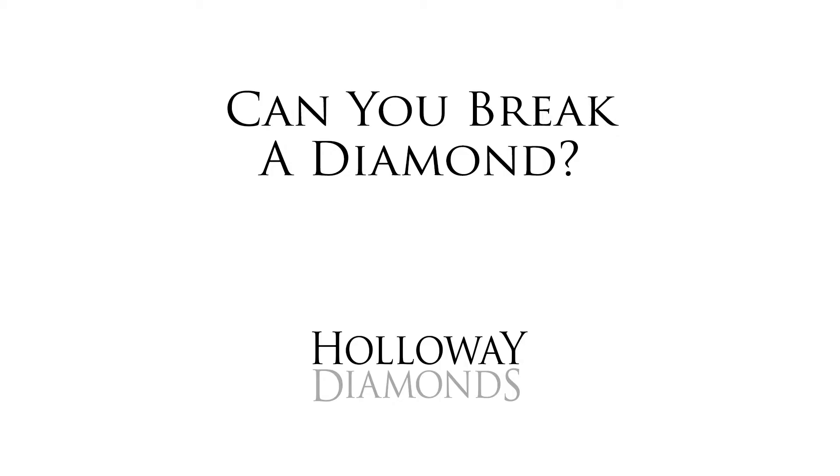Hi, Gary Holloway again. Today we're going to talk about diamonds and can diamonds break? Can you chip a diamond? And the answer, sadly, is yes, but it actually has some benefits.